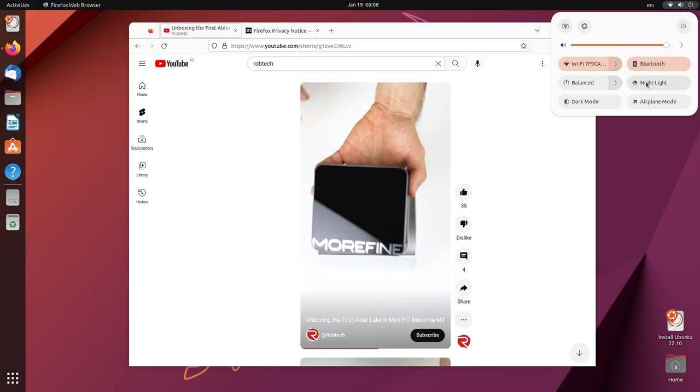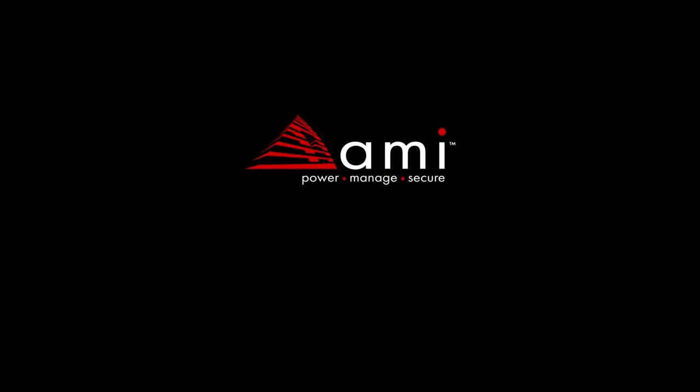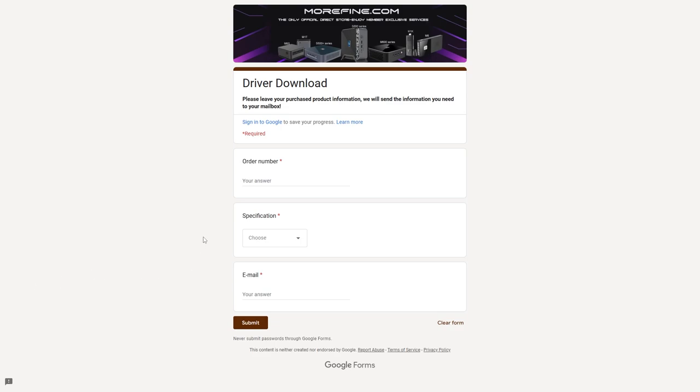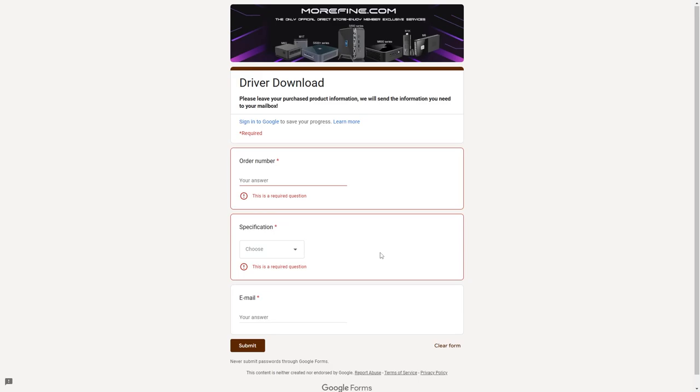For those that don't want to use Windows, happy to report Ubuntu worked fine straight off the USB. Chrome OS Flex, on the other hand, failed to boot off the USB with just a black screen and restart. Bare bones buyers will need to use the contact form on the Morphine website to have the driver links sent to them. I think this needs to be handled better, with download links for each model on the website instead.